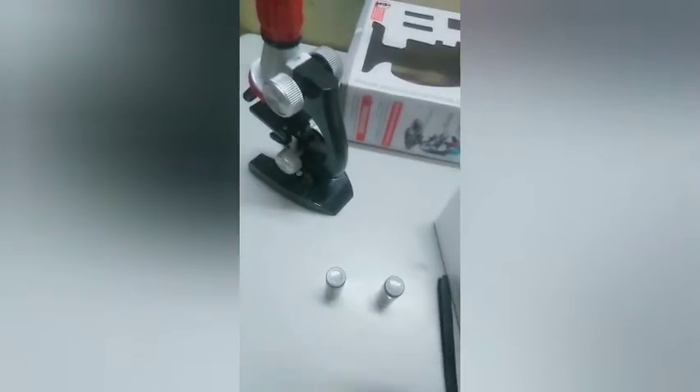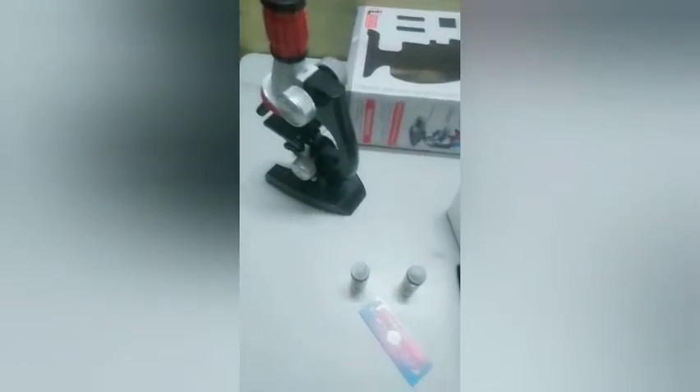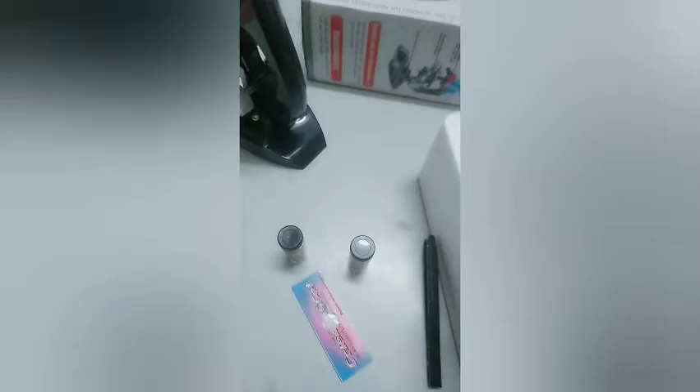Here we have got some bottles and we can collect something inside them. We also have one pre-prepared slide, but I don't know what's inside it. Let's check — there's something in there. We also got four slides. They are not made with glass, only made with plastic. And here is a small box.